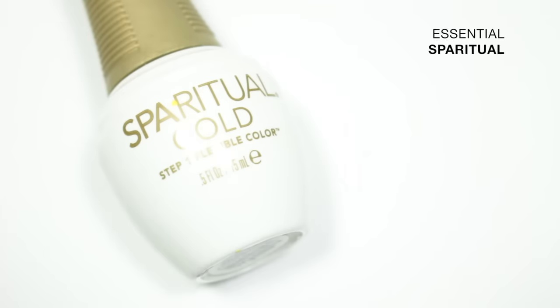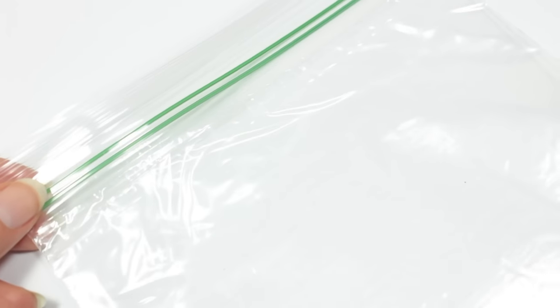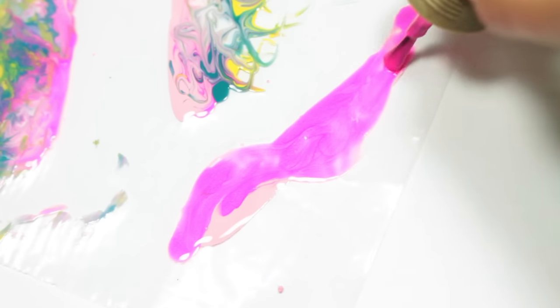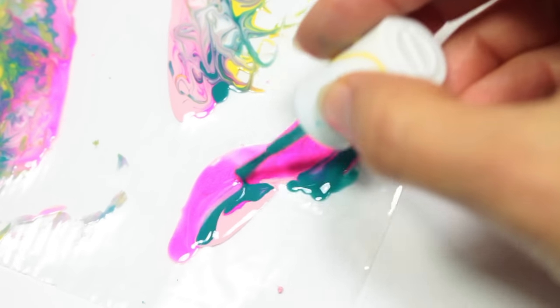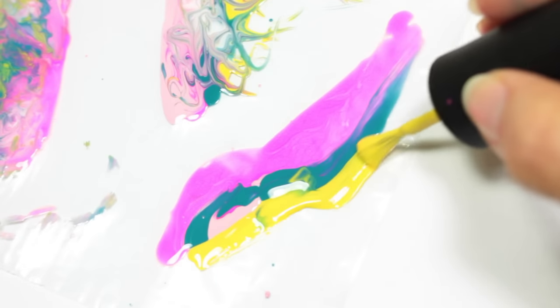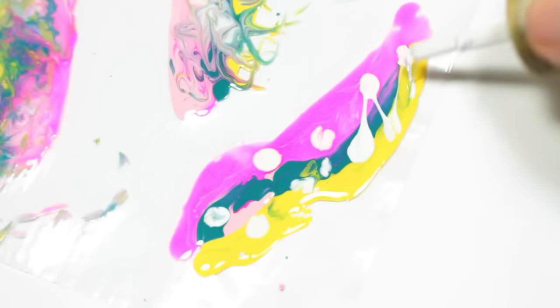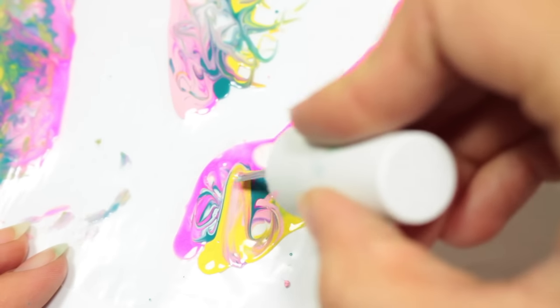I'm going to take a plastic sandwich bag and apply each polish to the bag. You want to make sure that your polish isn't applied too thick or too thin, and that you make it wide enough so you have enough for at least one hand. I also like putting the hot pink and turquoise together since that'll create a purple, and then the turquoise and yellow together since that'll create a green.